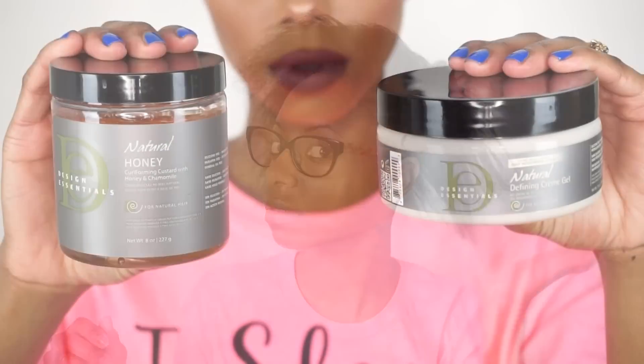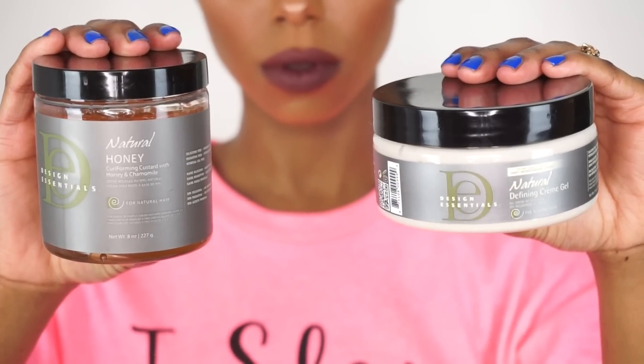Hey you guys, it's Jessica. Welcome back to my channel. Today we're going to be doing a flat twist out on my clean, blow-dry natural hair. Today I'm going to be using two products by the Design Essentials Natural Line.